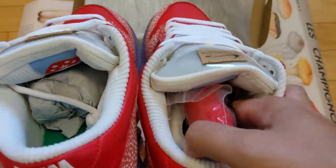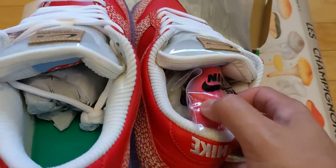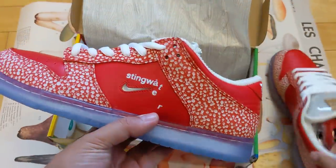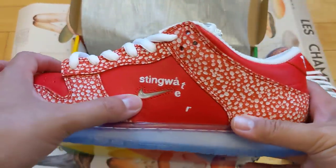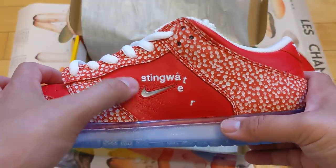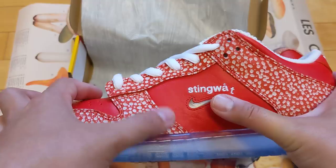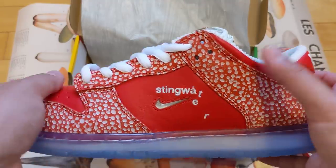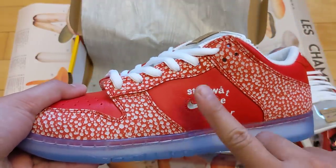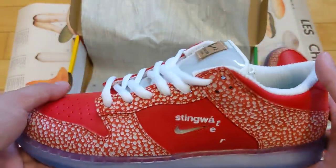Right off the bat, you've got some extra laces — definitely key with skate shoes. I like the red, but I'll probably keep the white on for some contrasting to begin with. You've got the jewel swoosh here, small jewel swoosh. A lot of people are fans of the big swoosh, but this is kind of unique — they don't do this on all shoes. They did jewel swooshes on the Bodega Dunk Highs, and on Air Max Pluses they have a similar raised swoosh. I think it's dope.